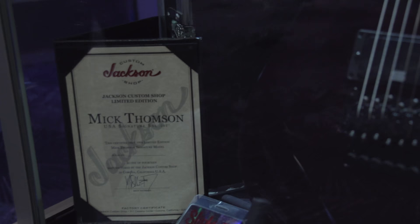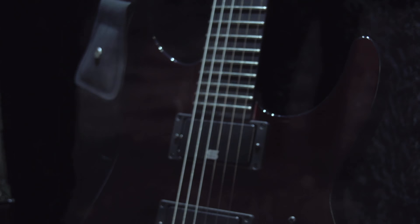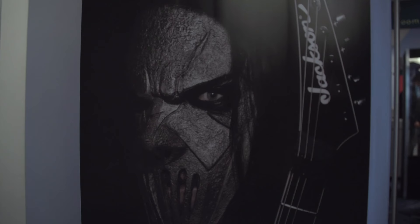This guitar is an exact replica of what Mick actually plays live. It has a three-piece neck and mahogany wings. It comes equipped with his Seymour Duncan signature pickups. It also has a Floyd Rose bridge, which is not a tremolo — it's actually a fixed bridge — but that's something Mick is going to talk more about in the future.